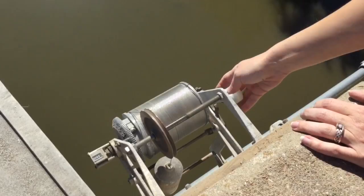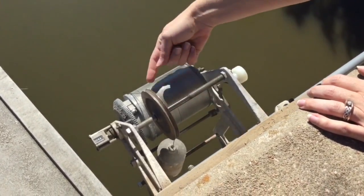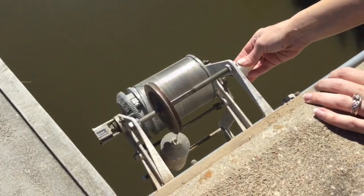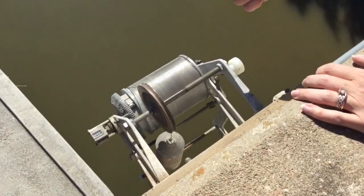There are different parts of the gauge — it's called a wire weight gauge. You can see there's a weight here and it's attached to a spool of wire. There's a crank on the right-hand side that you'll use to lower the weight down and to reel it back up.